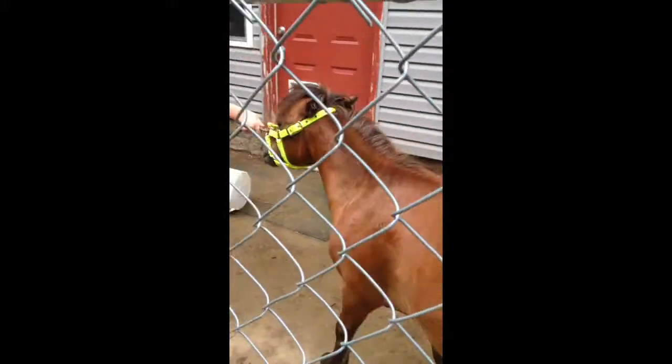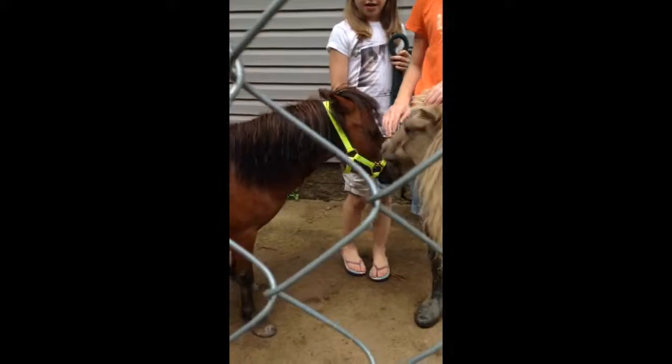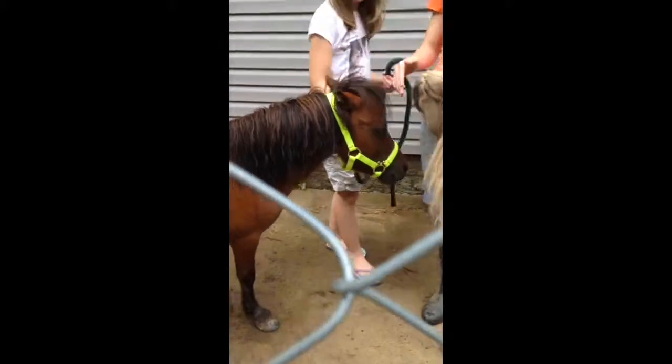My camera woman is a little shy, so if you see fences, that's just because of that. This is Grace, your horse gal.